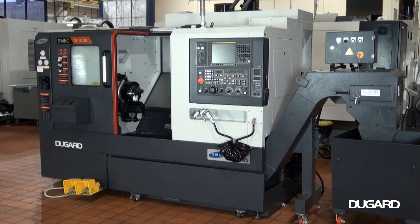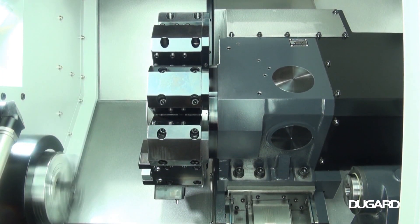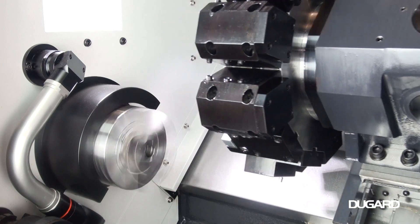The Samsung Machine Engineering Company SL1500M CNC lathe with mill drill. The control options are Fanuc OITF and Siemens 828D with Shopturn conversational programming.